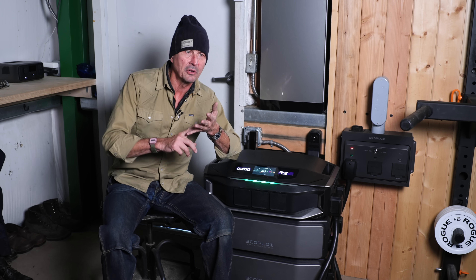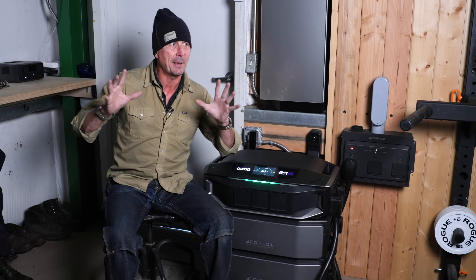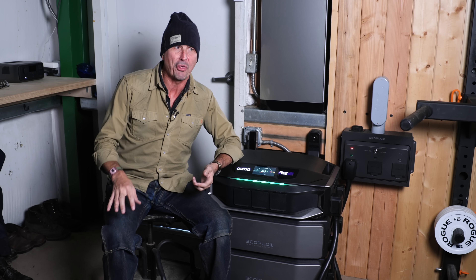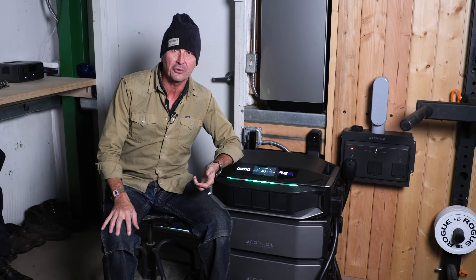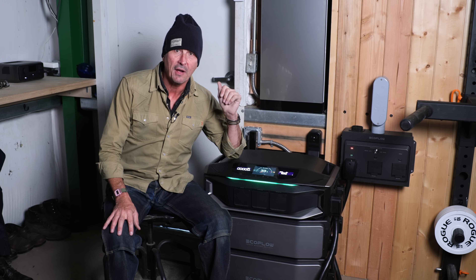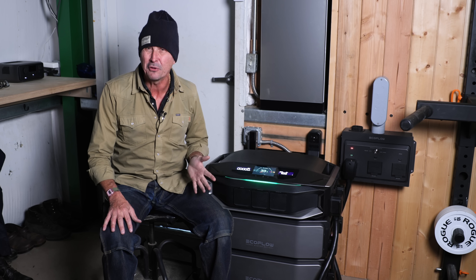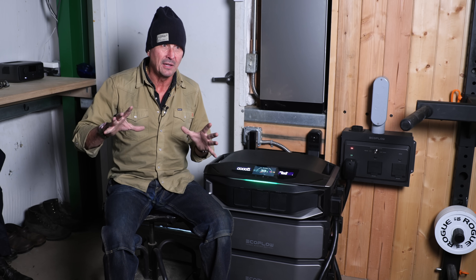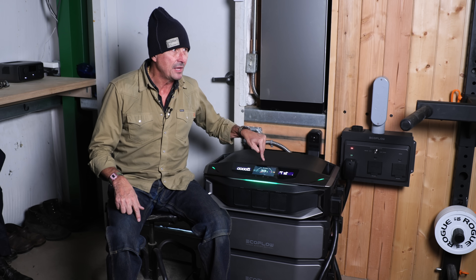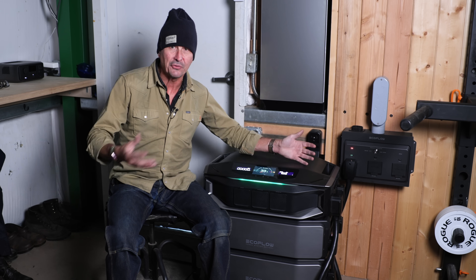We also looked at Tesla Powerwalls — the quote we got for a Tesla wall was about $35,000 to $36,000. A Generac system with a backup propane or gas generator was quoted at around $25,000. The problem with those systems is you buy that, you move, and you're not taking it with you — all that investment stays there. What's so cool about these is that you can start small, build up, and not only that, but you can take it with you.